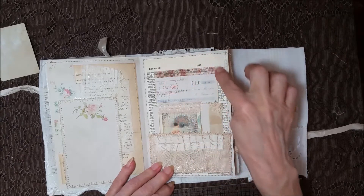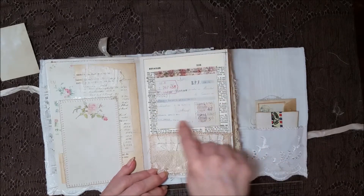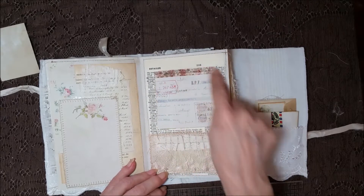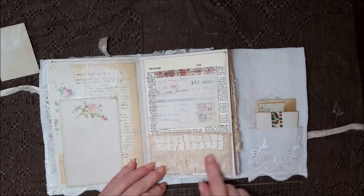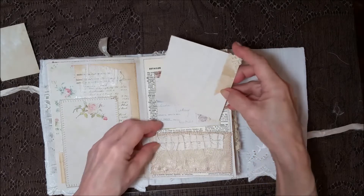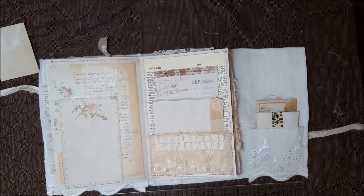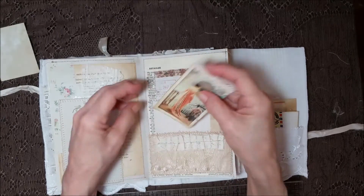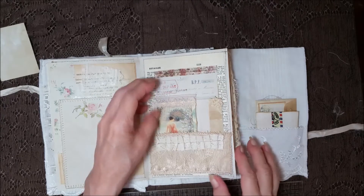This is from a vintage dictionary that I have. I used a piece of ephemera with some little pretty washi tape, and made a pocket with lace, and then a lace ruffle there. A coffee-dye card, and a pretty card here with some lace. A little pretty image — pretty lady.